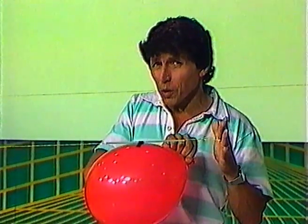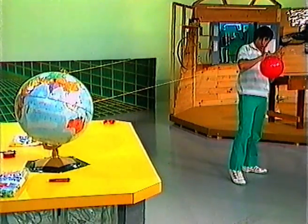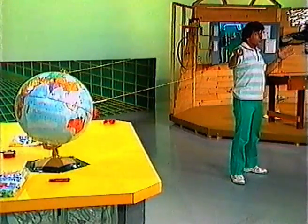So with a bit of luck we might be able to hit our target. Five, four, three, two, one, zero. And the rocket goes all the way to the target, which was the globe of the world.